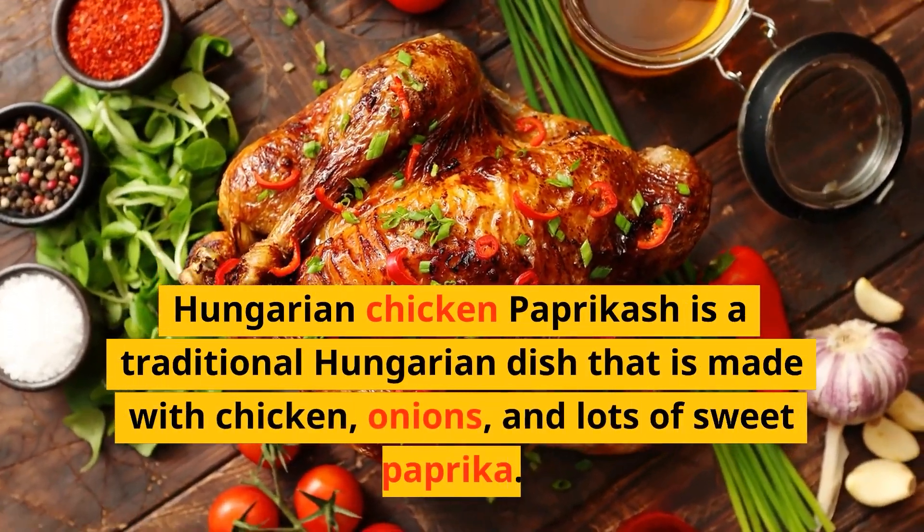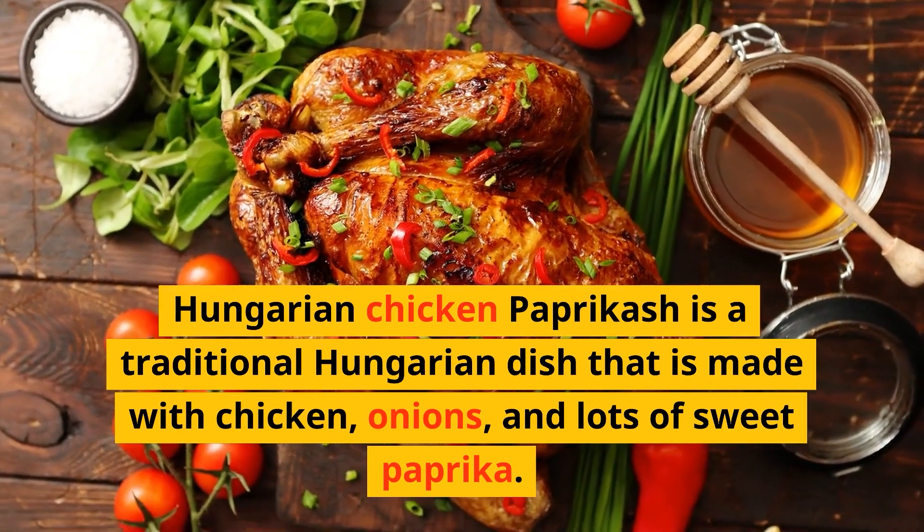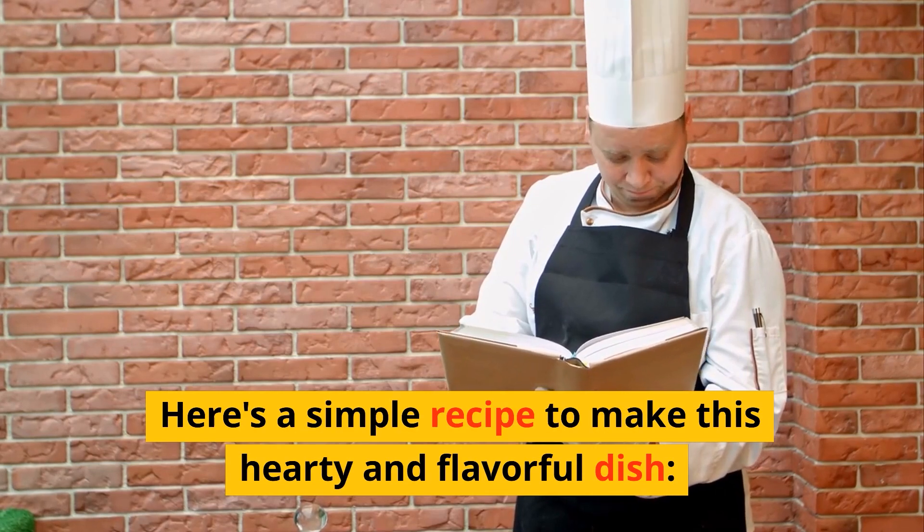Hungarian chicken paprikash is a traditional Hungarian dish that is made with chicken, onions, and lots of sweet paprika. Here's a simple recipe to make this hearty and flavorful dish.